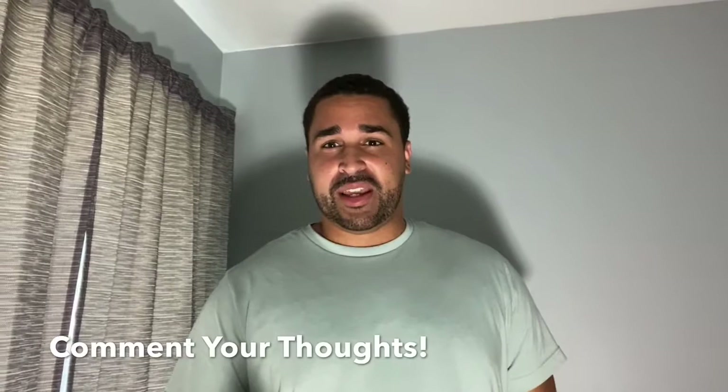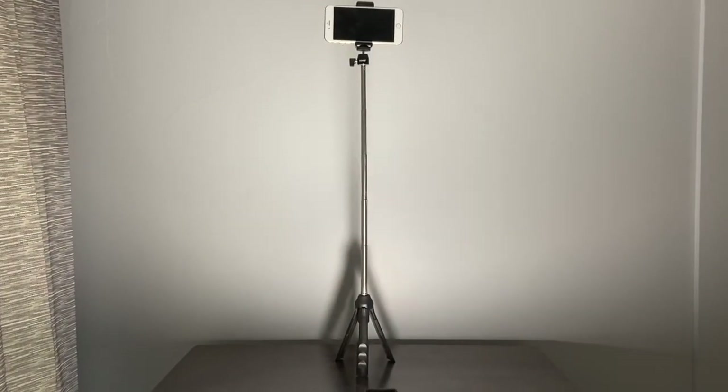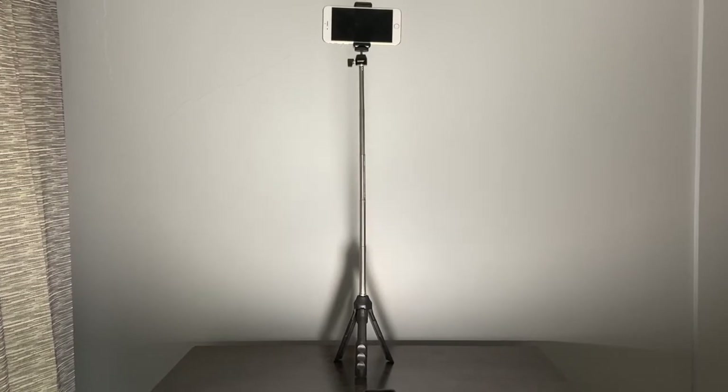I went ahead and put the phone on the tripod selfie stick and it works awesome. I actually used the remote that comes with it to power up the record button and it went smoothly. I'm pretty happy with that. With the tripod fully extended at 36 inches, I was very happy to find out that the iPhone stayed on top without tipping over.